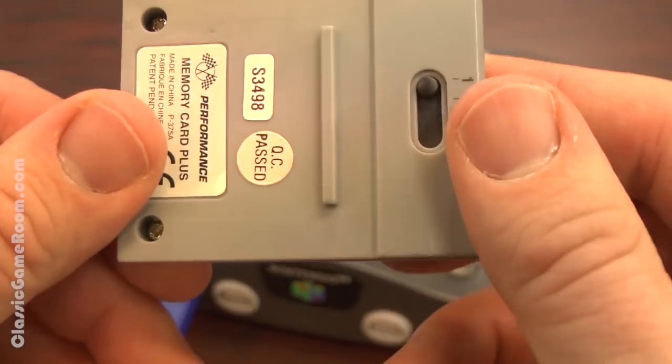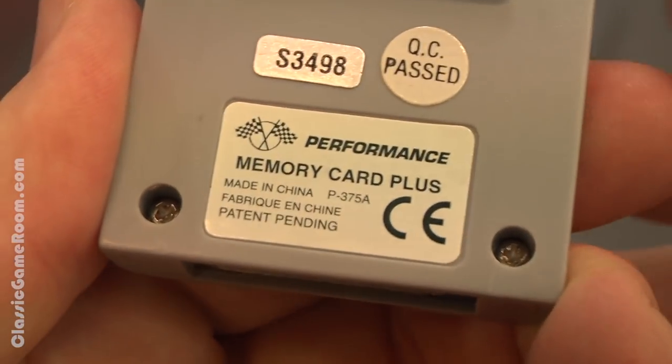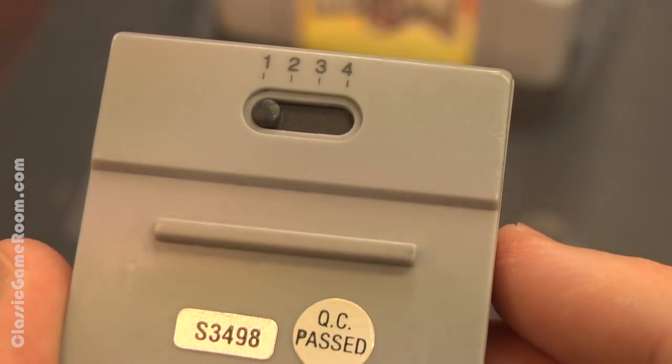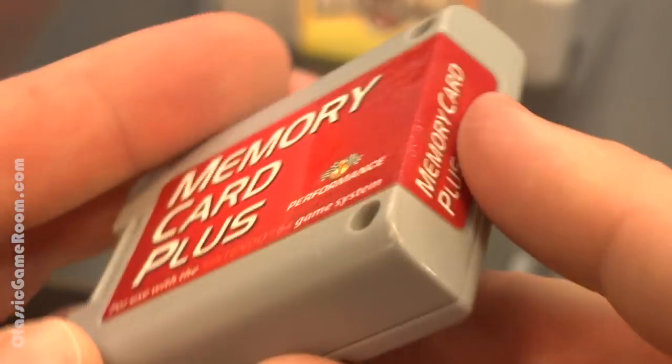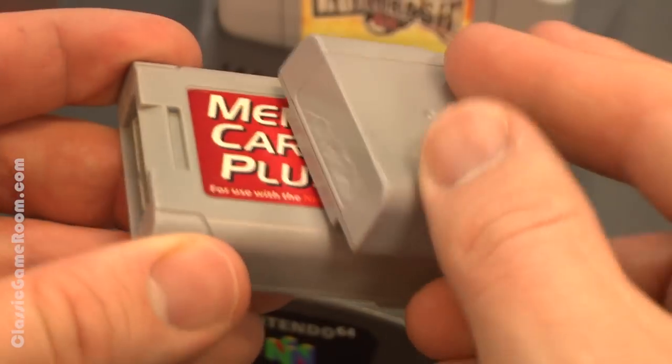There's something to be said about memory cards like this. I have a two-in-one card from my PlayStation, which is great because it's like twice the space on one card, and this one is four times the space. That's convenient because you can save a couple bucks and you don't have to keep track of four memory cards. But at the same time, if you lose it, or if something happens to it, or if it goes corrupt, you're screwed.